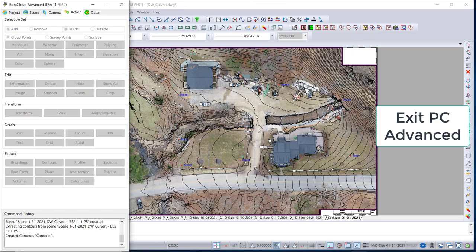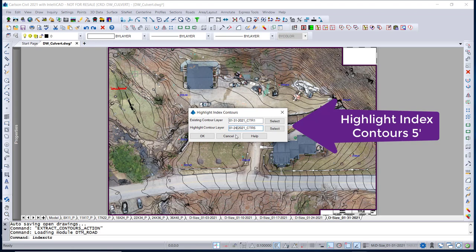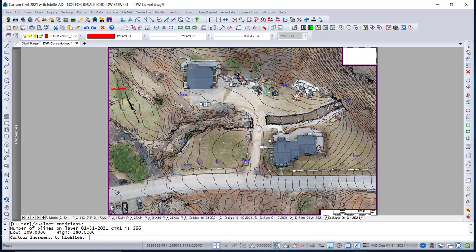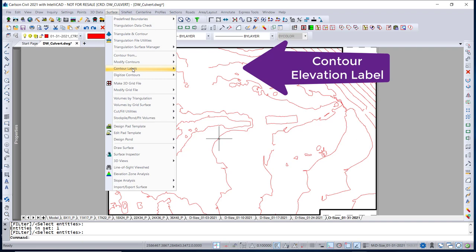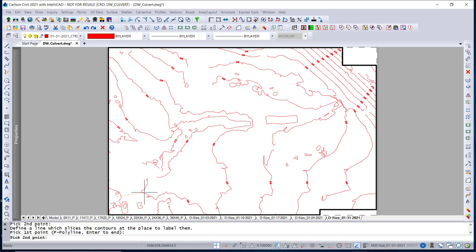We zoom in to show the contours in the point cloud and they look good. Now we exit Point Cloud Advance — save it first, obviously, then exit. There are the contours. We go to Highlight Index Contours, 5-foot. Change the layers to 31 for today's date, then cross-select, hit Enter, and type in 5, Enter. Now we have 5-foot index contours. We isolate that layer and do Contour Elevation Label. Put in 31 for the date and label in the same layer as the index contours. Slice through them to create the contour labels where you want them — and we're done.